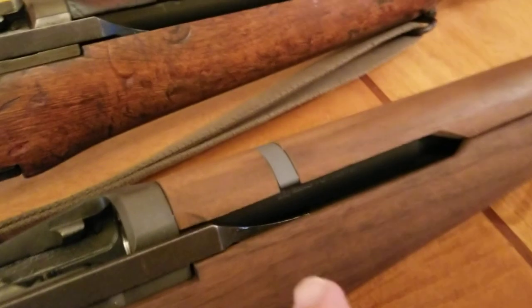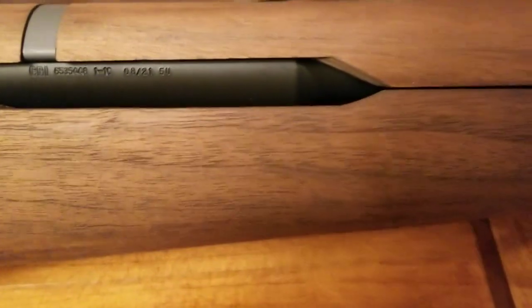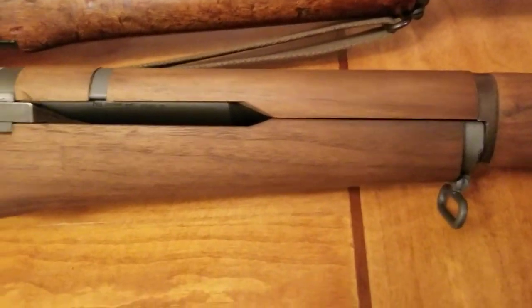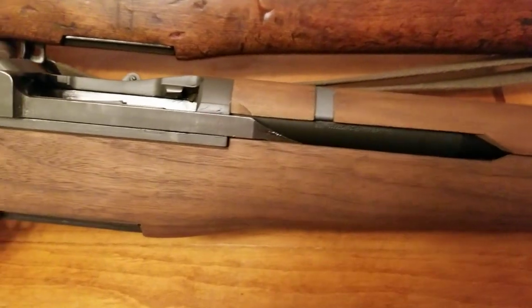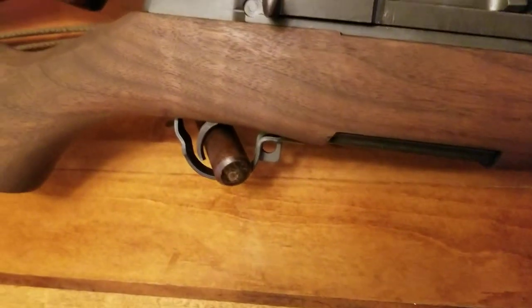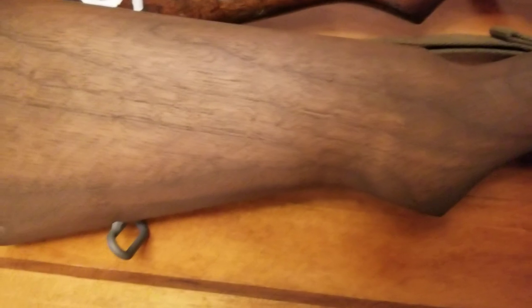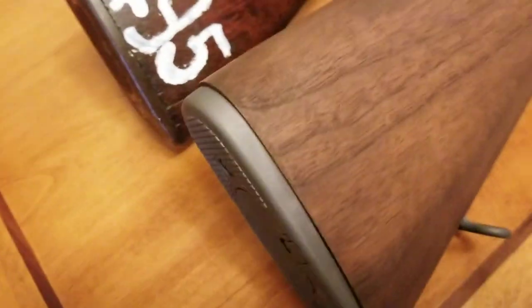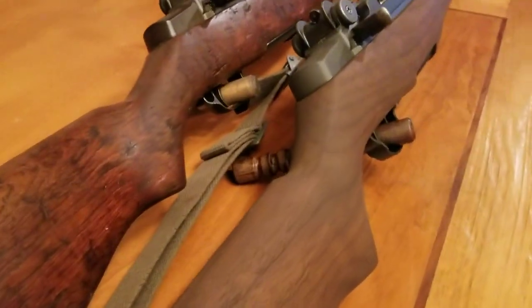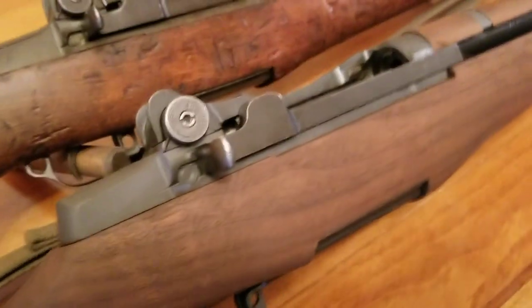The CMP decided to rebuild it. They redid the parkerizing, redid all the parts, and put a brand new barrel on it. This barrel is brand spanking new — it's a brand new .30-06 barrel, starting from zero. Maybe they shot it at the CMP to test fire it. They put new wood on it too, as you can tell — that's an old stock and this is a brand new stock that the CMP put on this firearm. They reparkerized all the other parts.